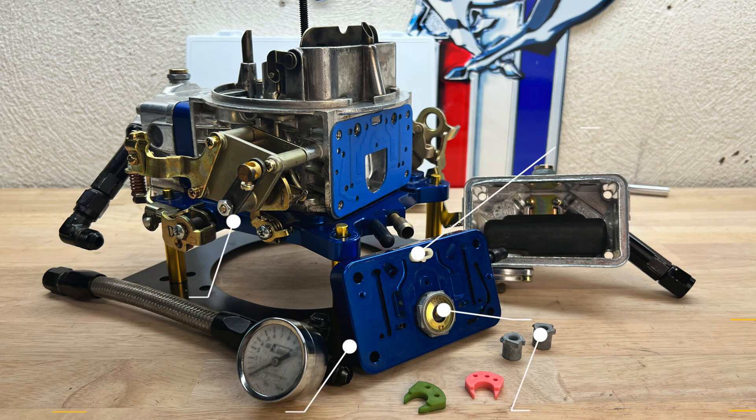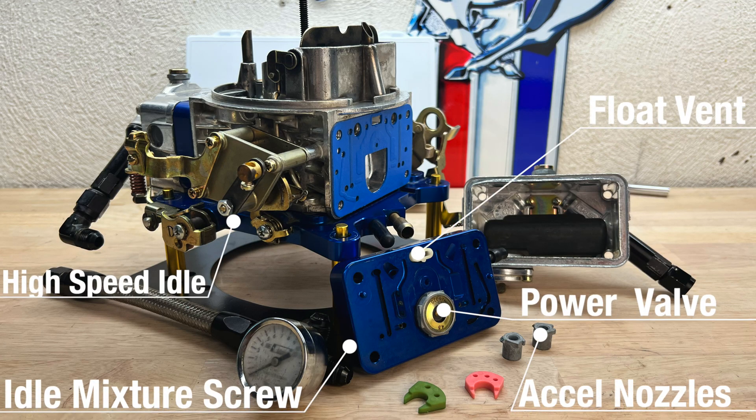Welcome to Smacky's Garage. Today we're going to be talking about Holley 750 carburetors and how they work.